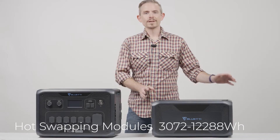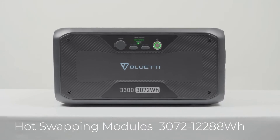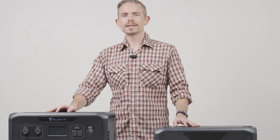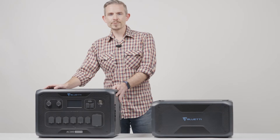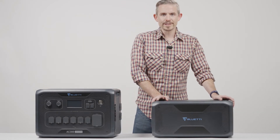With cutting-edge split battery module workmanship, you can expand the capacity with 1 to 4 B300 battery modules according to your needs. In this video we're going to show you how to connect the AC300 power station with the B300 battery module.